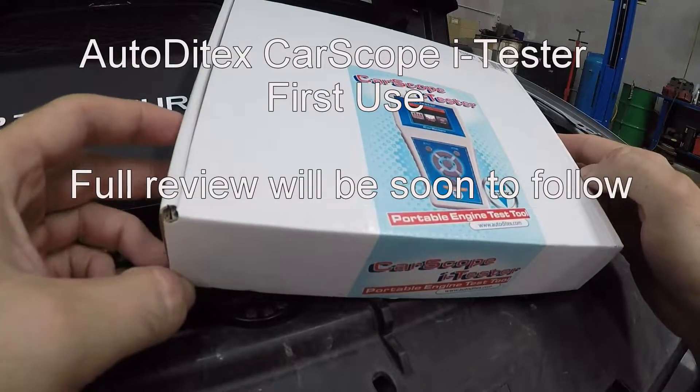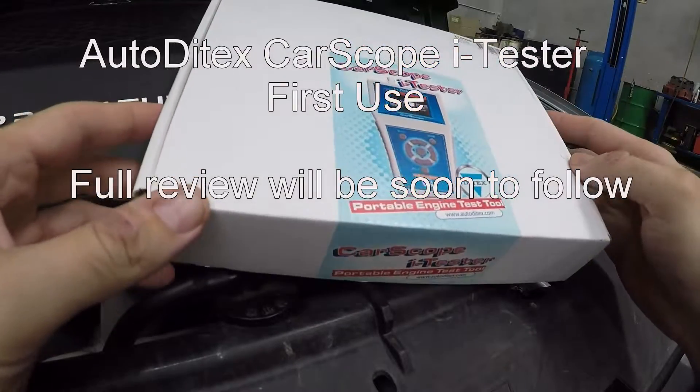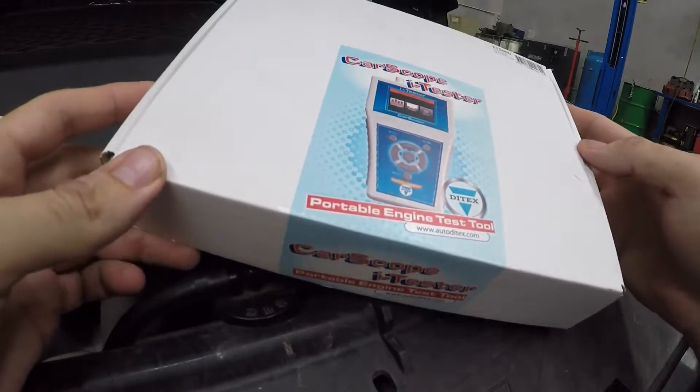All right guys, today's the first time I'm going to be using this carscope eye tester. I just got it not long ago and it will be the first time that I'll be using it, so let's figure it out together.